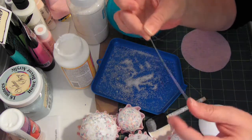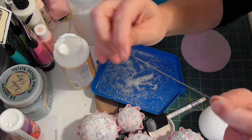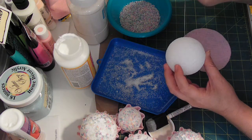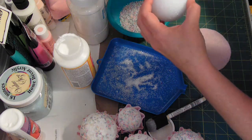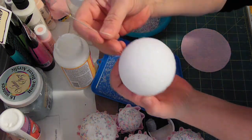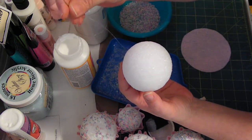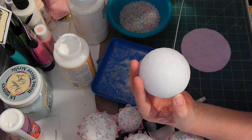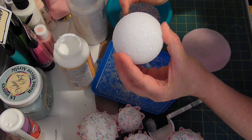You can find doll needles at most craft stores. This one's my old one — it's kind of bent — but they're really, really long. So I need a way to hang my cupcakes on the tree, so this is what I'm doing. Just take and run your needle with the fishing line through the center. And then with your end still on here, you take and turn it around, but go over just a hair, and take it right back through the other end.